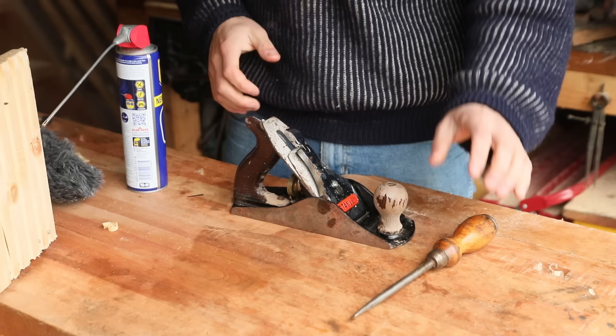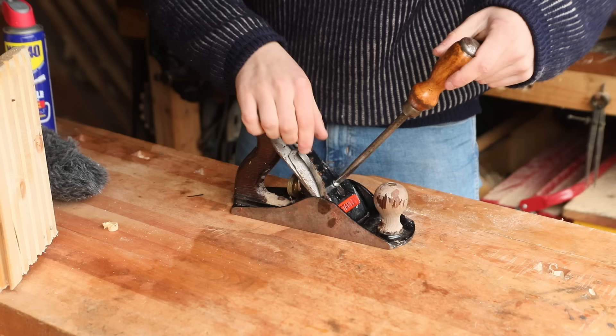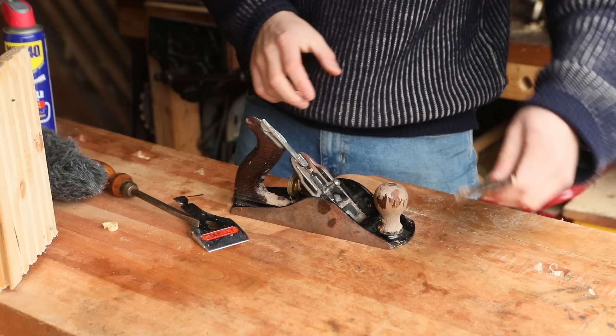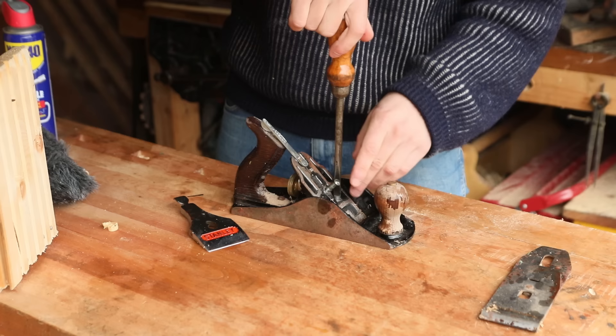The first thing we're going to do is take the whole thing apart. Now it's very seized up so I'm going to use a generous amount of WD-40, grab our screwdriver and see if we can twist the whole thing loose. We'll set all the pieces down into its individual components. It's good that the rust hasn't taken too much of a toll — it looks to be just surface rust, so that should make it easier to restore. We'll loosen the frog screws and then remove the frog itself.